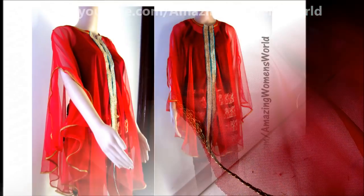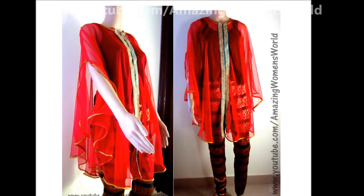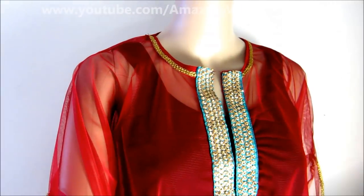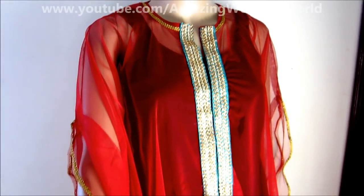And the final outcome is here. Isn't it looking gorgeous? Turn your festive or party look with your gorgeous stunning appeal. Enjoy every moment adorably.